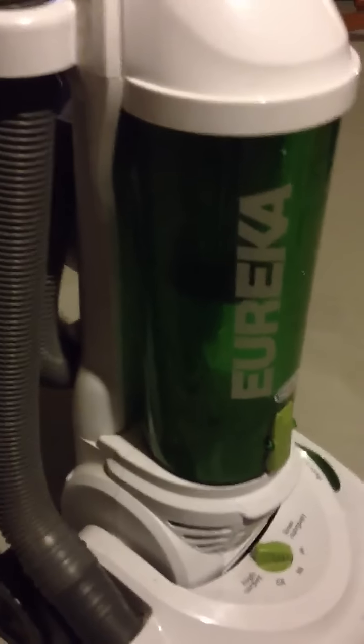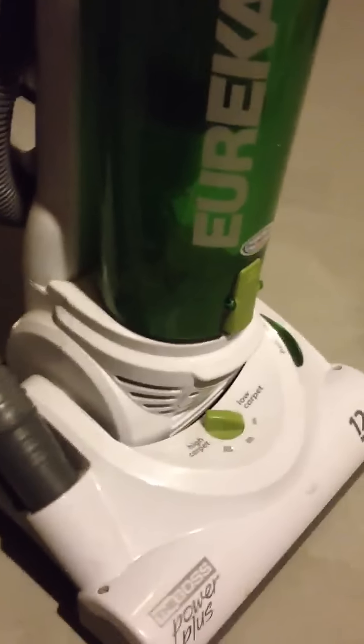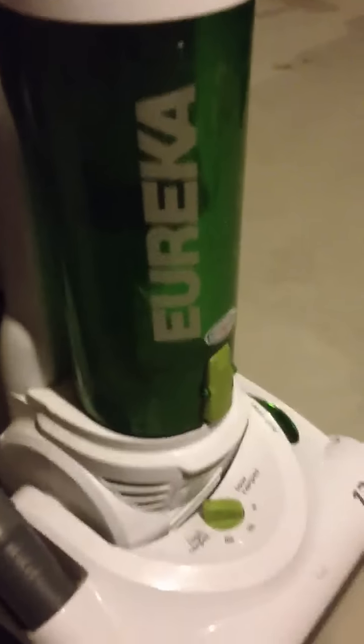One thing I'd say is, this thing is loud as hell, so you almost need earplugs. It's a loud, high-pitched sound, but that's just because it's doing its job, which I respect. So it's not like it bills itself as a silent vacuum cleaner.